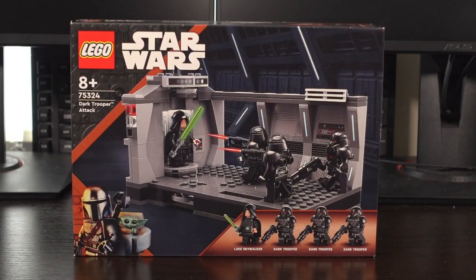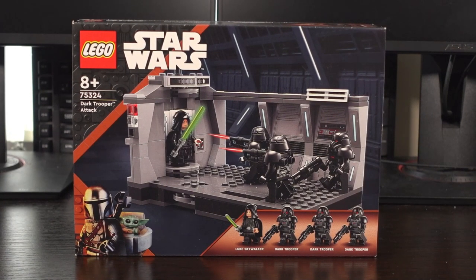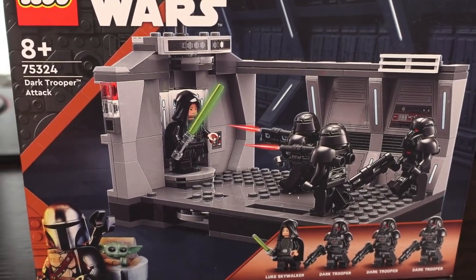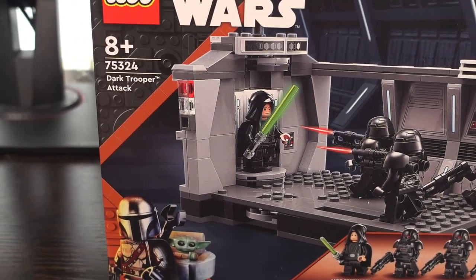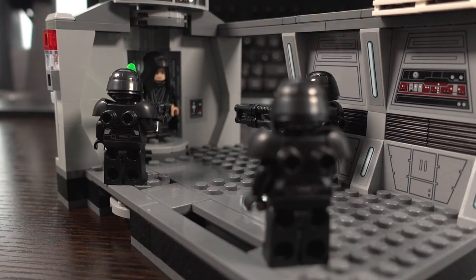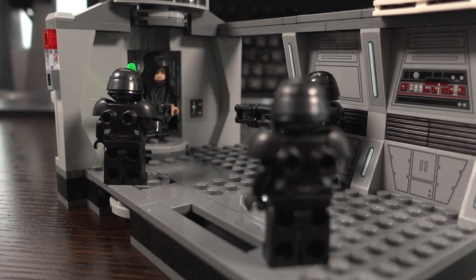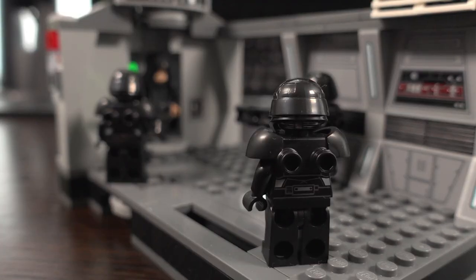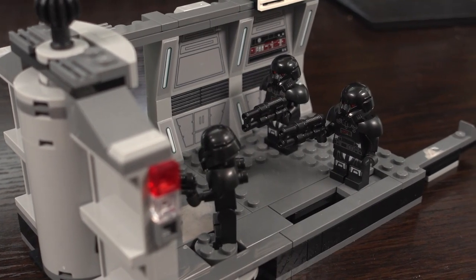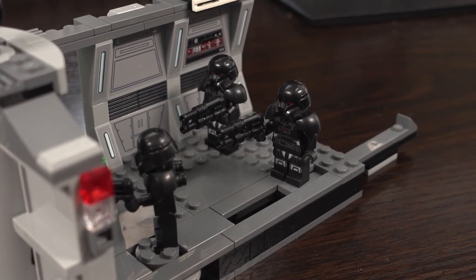The Dark Trooper Attack LEGO set was released in March 2022, contains 166 pieces, and retails for around the £30 mark, though I scored this example for £22. This set depicts the scene from the Season 2 finale of The Mandalorian, where Luke Skywalker absolutely annihilates the Dark Troopers created by Moff Gideon to assist with kidnapping Grogu for his cloning experiments.